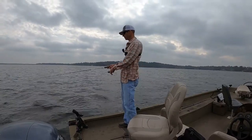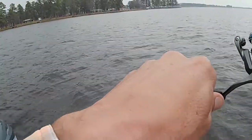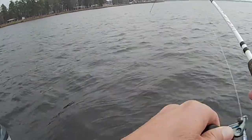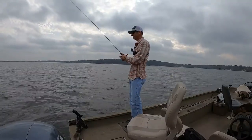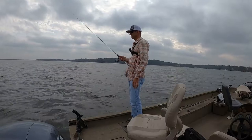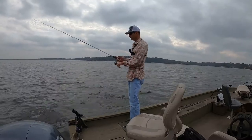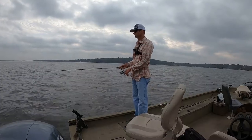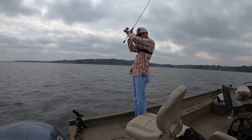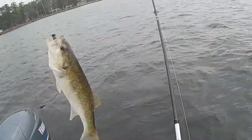Straight under the boat again — I'm gonna hop it up and down right here under the boat. That school is still down there. Hey, that's a better one there buddy! Here he comes — he's gonna jump. Oh golly, that was a big one, dag gum it, and he come off. Man, that was a four-pounder right there. Another one had it — I'm just hopping it right straight down under the boat. He's not near as big as that other one but we'll take him. Look at that — just using it like a jigging spoon now.